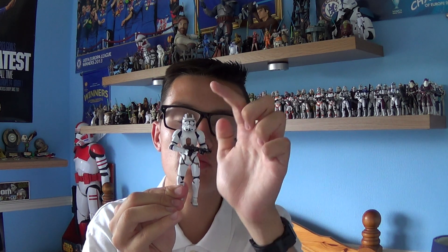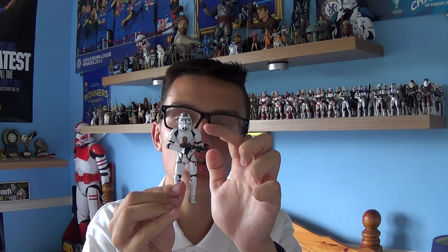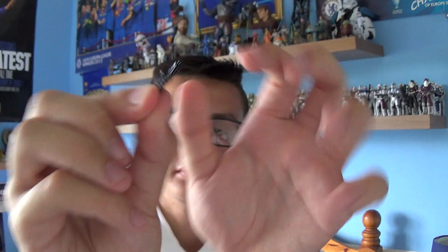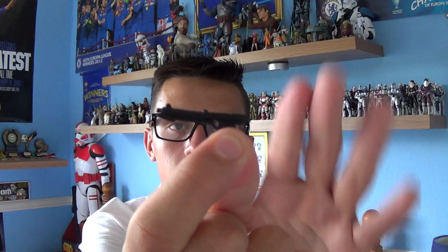On to the figure itself. The Combat Engineer does come with ball-jointed head, ball-jointed shoulders and elbows, swivel wrists, ball-jointed knees, and swivel ankles. It does also come with a DC-15 carbine cast in black plastic.